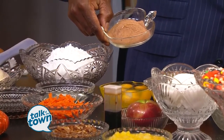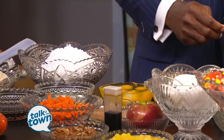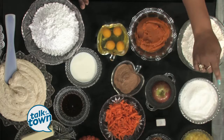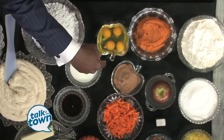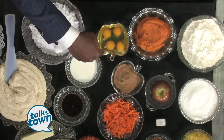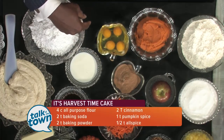You mix that together. Put all your dry ingredients in the mixer, then add your eggs and oil, and you start with your vegetables — your carrots — and you chop an apple, put in pineapple, and lastly you put nuts. You can use pecans or walnuts. Then you put your flavoring in, which is almond and vanilla.